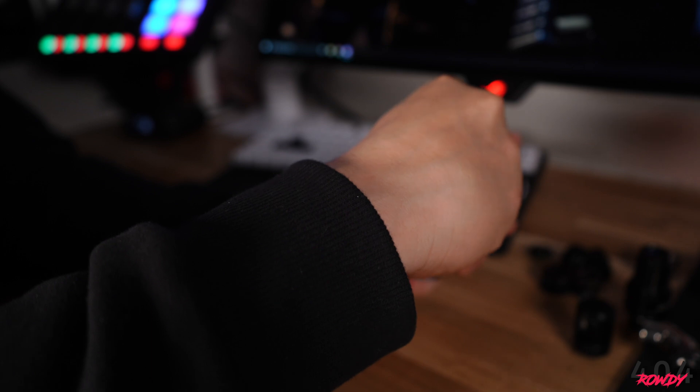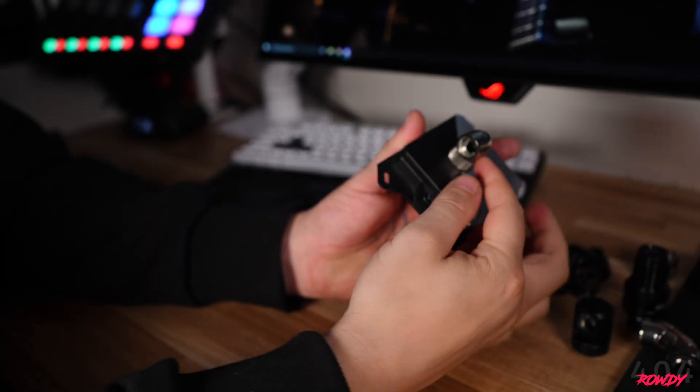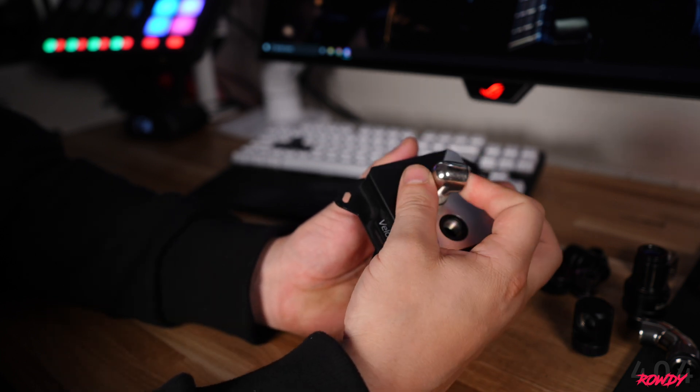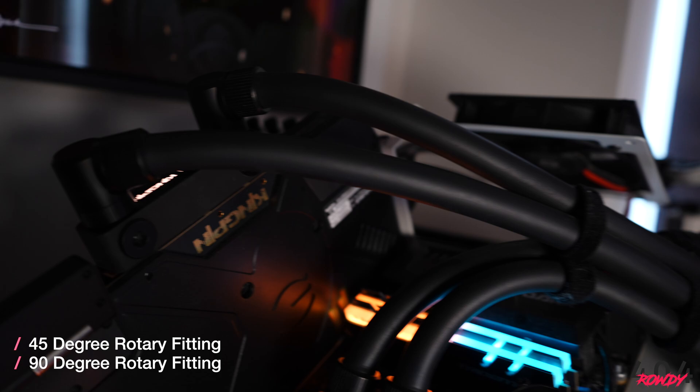This is where you want to plan your loop very carefully because these can obviously run the bill up quite a bit higher, so you won't always need them but they can be very useful under certain circumstances. With a 90-degree fitting you get a much tighter bend than you'll ever achieve with hard lining or soft tubing, since soft tubing will definitely have a far bigger bend. This can help minimise the footprint of the water loop and make life a bit easier.